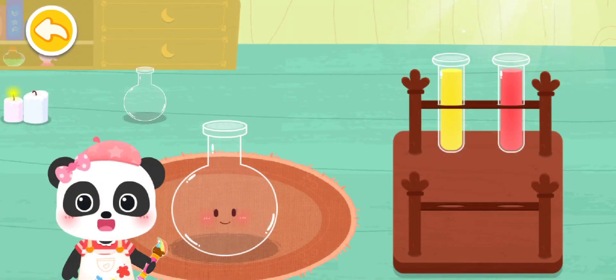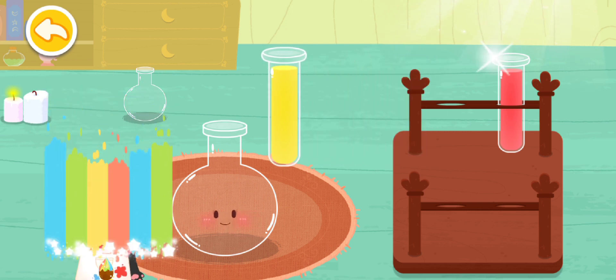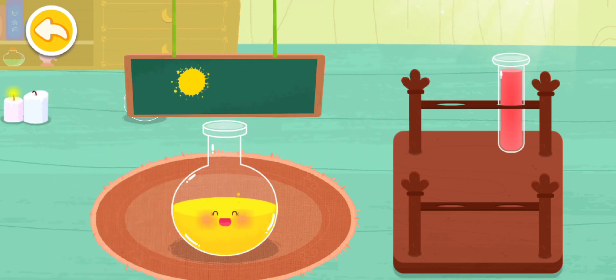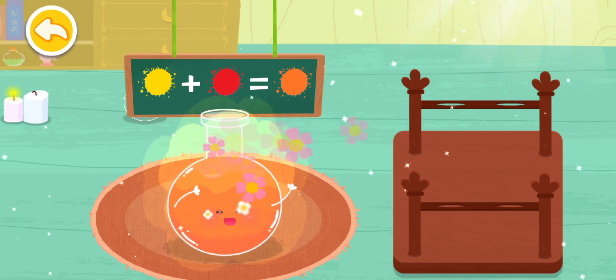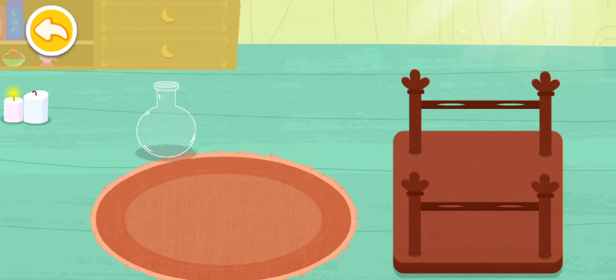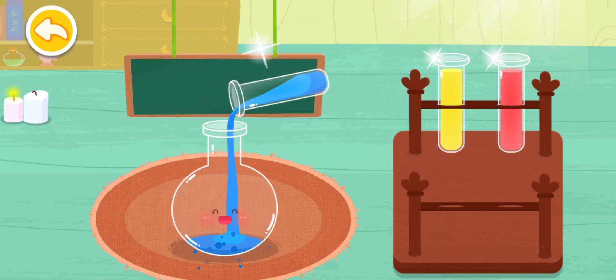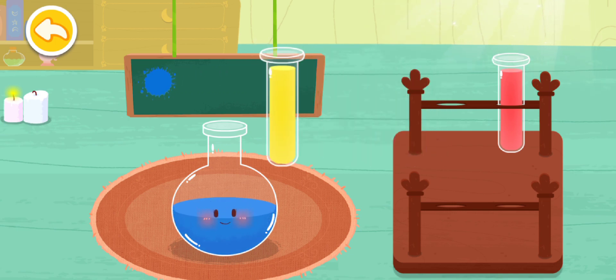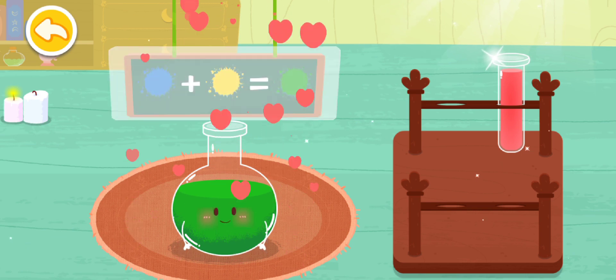Pour the paints of two colors to get a new color. Yellow and red make orange. Blue and yellow make green.